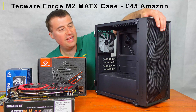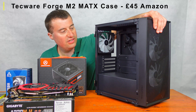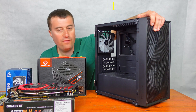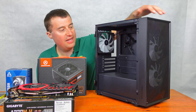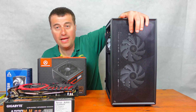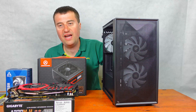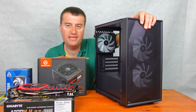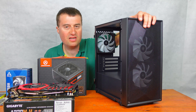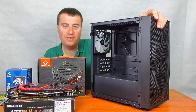To complete the build we have the Techwear Forge M80X case, which we paid £45 for — a really good price. It has three ARGB fans, two in the front, with a perforated mesh front panel. It's a bit like the Fractal Design mesh case but a cheaper version. Without further ado, let's jump into the build.